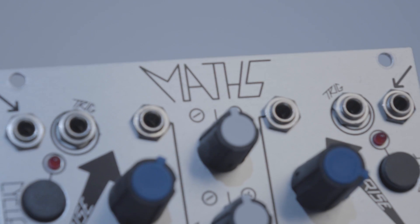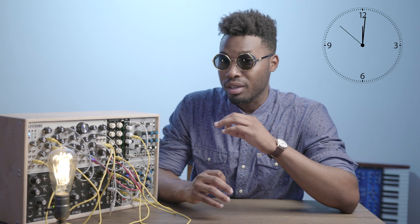MakeNoise outdid themselves with the MASK, and if you're watching this, you almost certainly have one. Build quality is on point here, and the front panel is impeccably laid out.